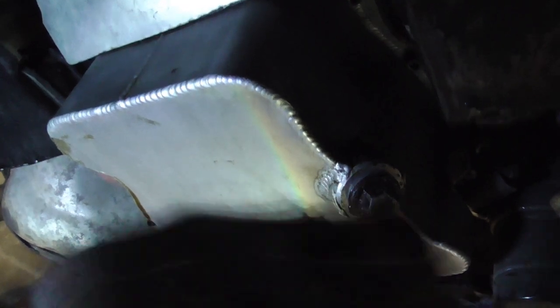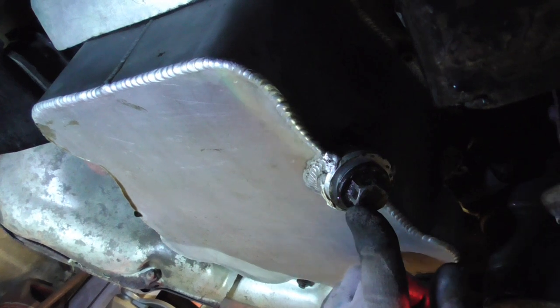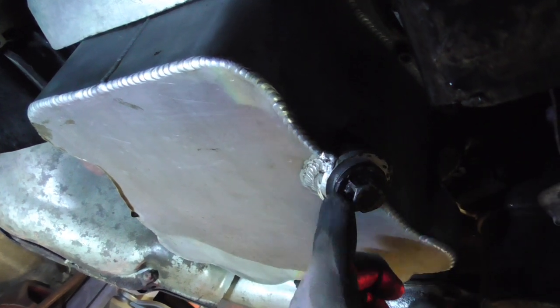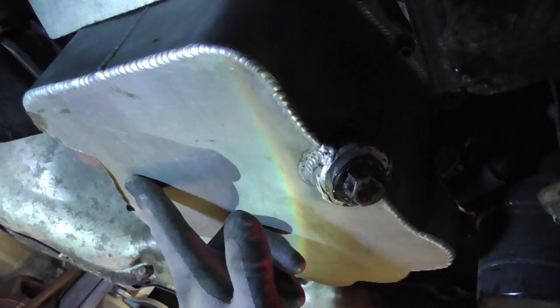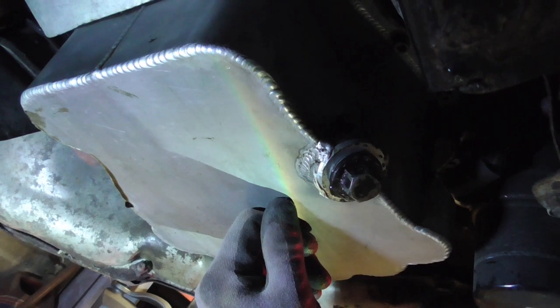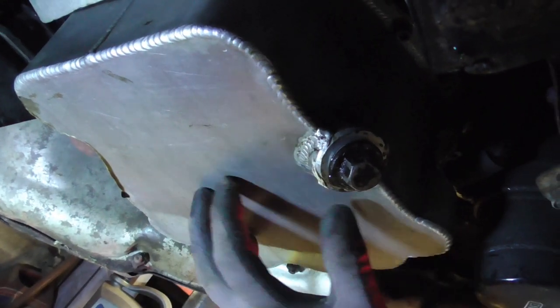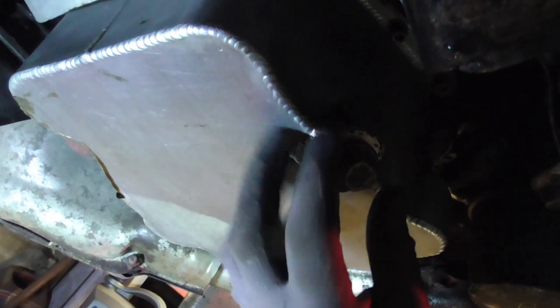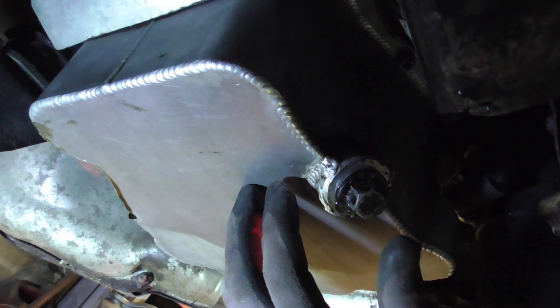So we're going to take the sump off today. We're going to try and resolve why this sump plug won't stop leaking despite having the correct plug and the crushable washer. And obviously, as I showed you previously, we've got a split down the weld on that side, which we're going to sort out — take it to get it welded up, and I may have it reinforced on here as well so any flexibility or movement hopefully won't crack the welds anymore.